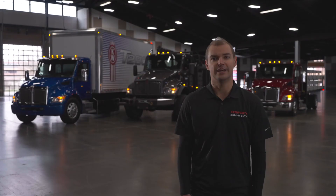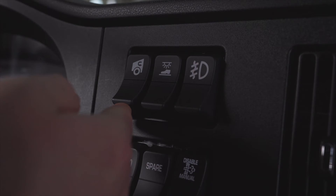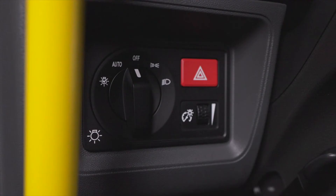The under hood air intake is used for below-freezing temperatures. When turned on, a door is opened in the intake, allowing warm engine bay air to be pulled in.